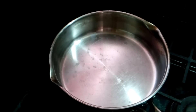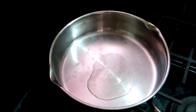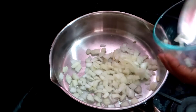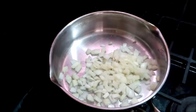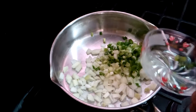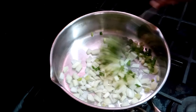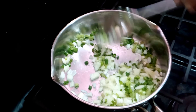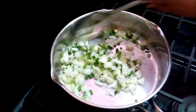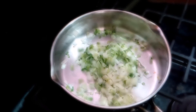Okay, here we go. I'm going to add two tablespoons of oil, then one onion finely chopped, three sticks of chive that I chopped up, and I'm going to add two hot peppers.